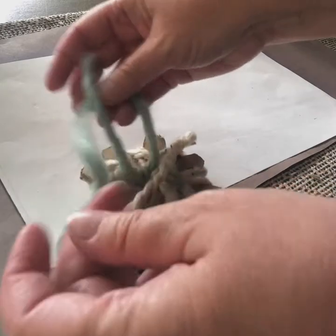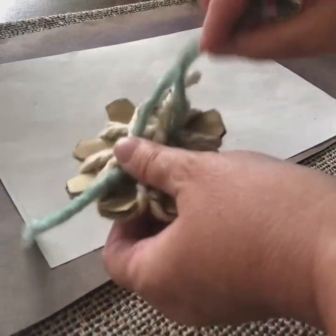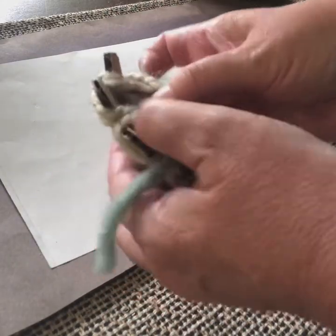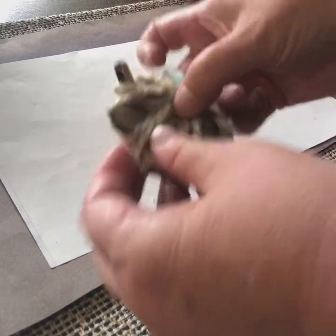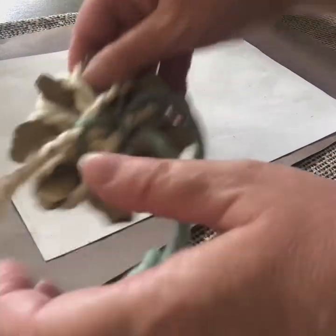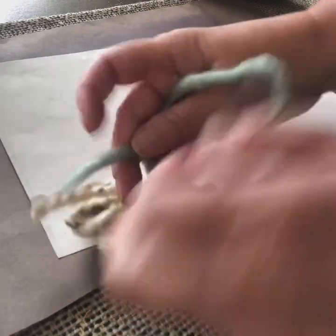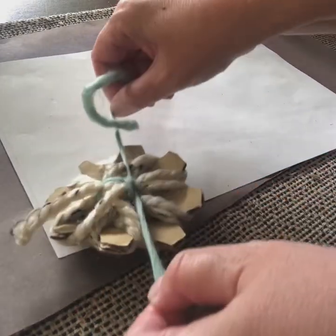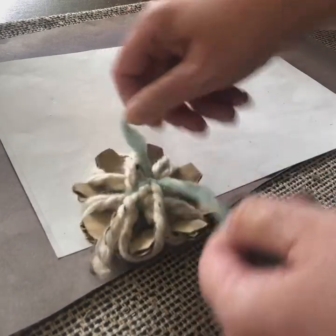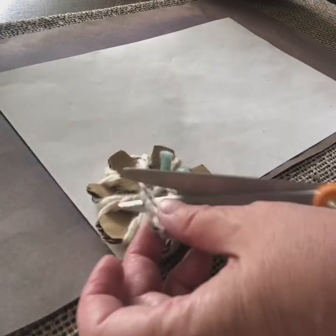I'm noticing this isn't into that tie, so I'm going to loop it one more time around. Once you've pulled it tight a little bit, it does make it easier. There — now that's caught. See how that's caught under there? That's what you want — make sure all those loose ends are caught. Then tie a double knot: tie it once tight, and then tie it again tightly. Then trim off these ends and trim off this extra end here too.